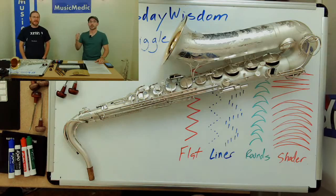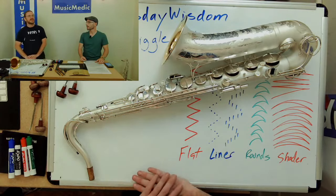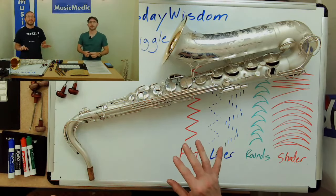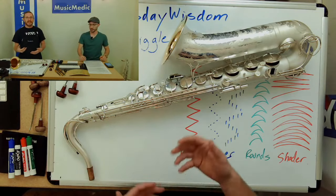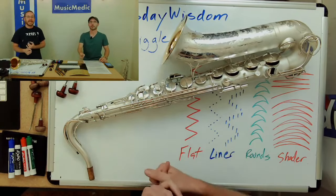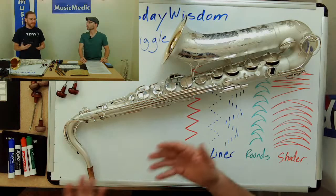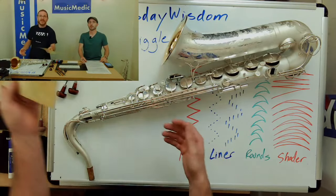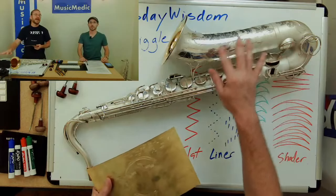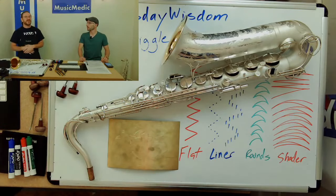We recently just finished up some one-on-one engraving lessons with Greg from Blackburn Trumpets, a trumpet bell maker. We went over things related to engraving like tool making, tool sharpening, making transfers, designs and design concepts, and work piece holding. I would suggest starting out with just a flat sheet of brass — don't take a nice instrument and start digging away. Get a flat sheet of brass, get your tools, and get some knowledge on how to sharpen and prep them.